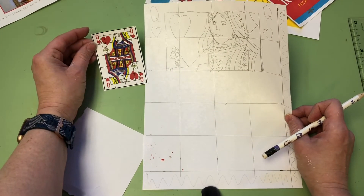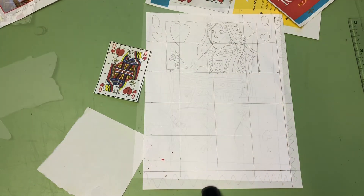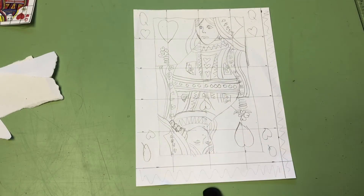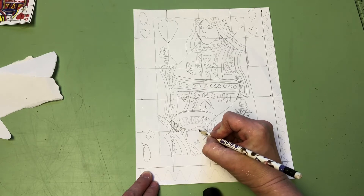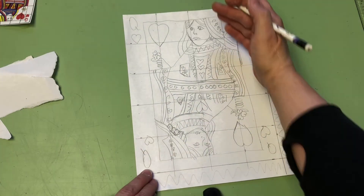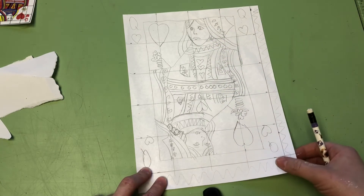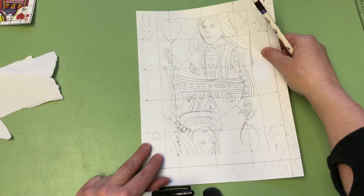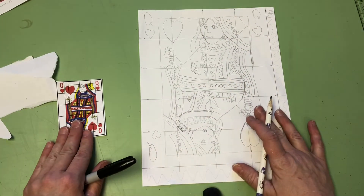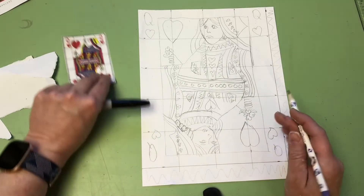See how easy that is? Pretty simple. Now continue on and finish your whole card. Now I have almost finished mine - I just now see that I forgot her mouth - the upside down part of the mouth. Did any of you realize that when you got to a certain point, all of a sudden it was upside down? When you're looking through a grid, it's almost like you forget what the object is you're drawing - you just draw what you see. So you just focus on the lines.